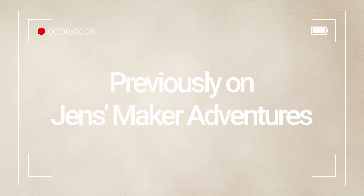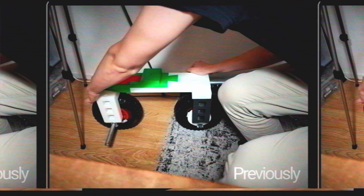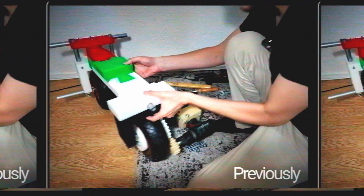Previously on Jen's Maker Adventures: can I make a vehicle out of this drill driver? I like where this is going — so crazy. We're just assembling a little vehicle. Here it is, ready enough for a test.